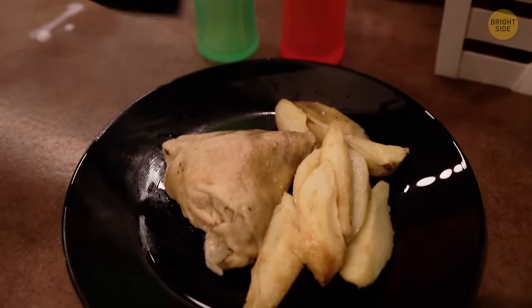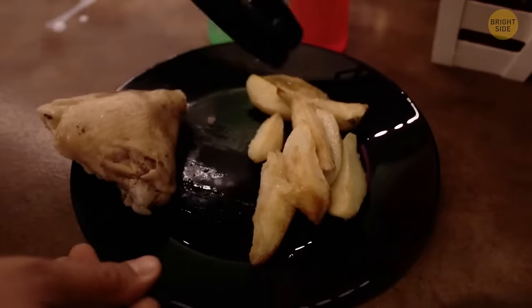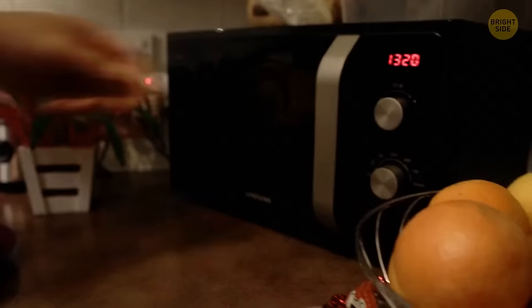When you're reheating leftovers in a microwave, space out a circle in the middle of your dish. This way, your food will heat up more evenly.